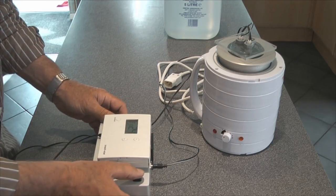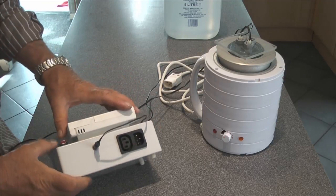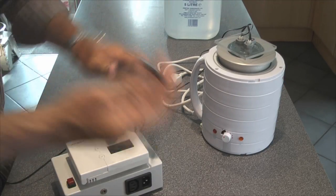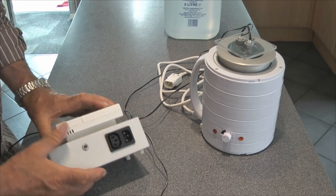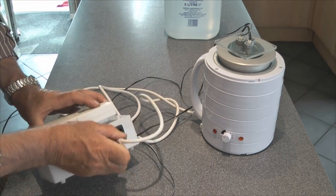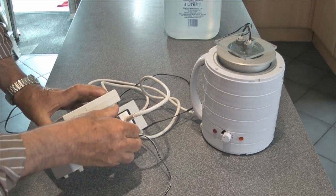The control box has got a power switch on it and there is a connection out to the two electrodes. On the back we've got power in and power out. The power out feeds the wax pot and power in just comes from the mains at 240 volts.